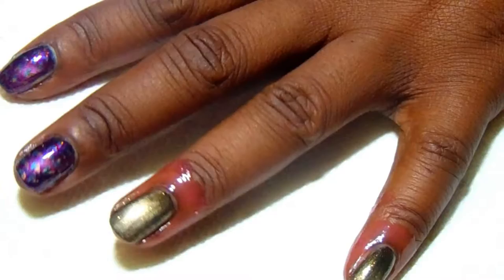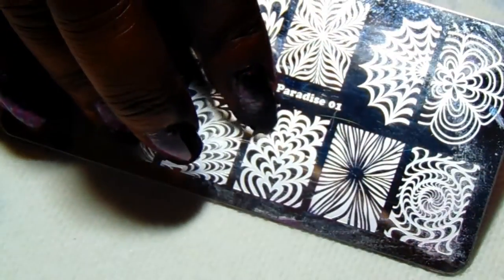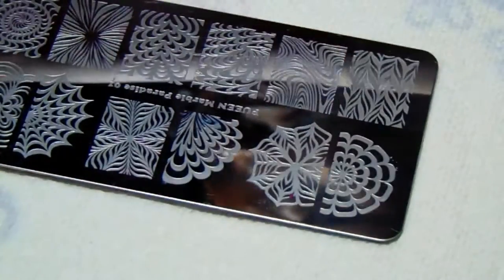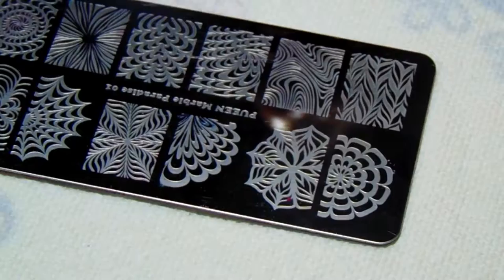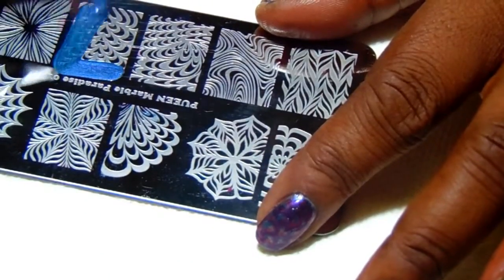I'm going to start with this plate — it is my Queen Marble Paradise 01 plate — and I'm going to use this image right here. The first color I'm going to start with is my blue. I'll list everything I've used in the description box as well.